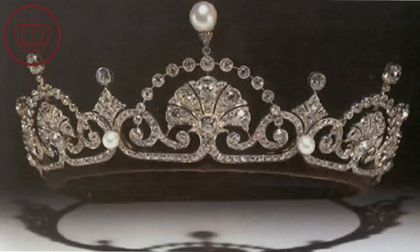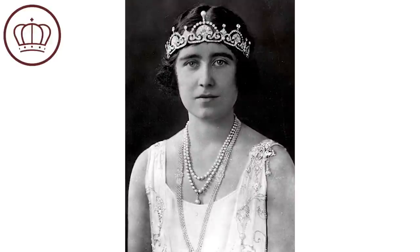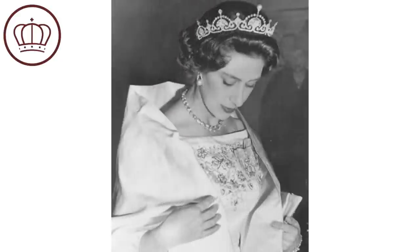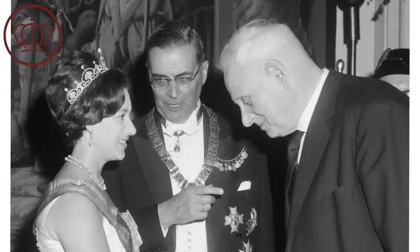There are diamonds and pearls within it. This was one of the pieces Queen Elizabeth the Queen Mother wore early in her marriage, and she wore it low across her forehead, which was a style of the 1920s. This tiara featured heavily in memorabilia and portraits leading up to the coronation of King George, so it got quite a lot of attention.